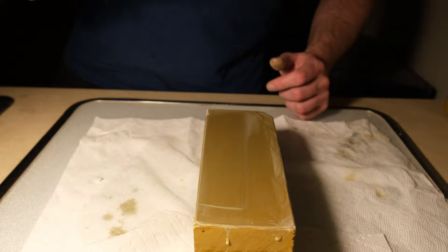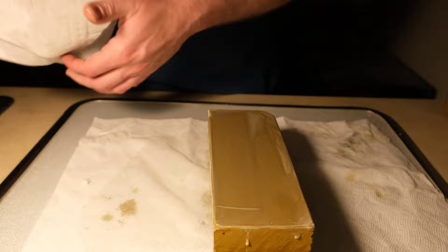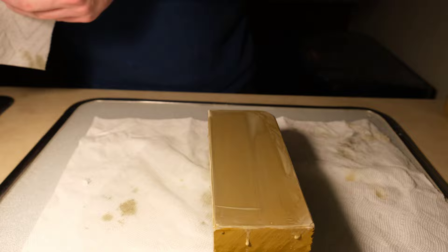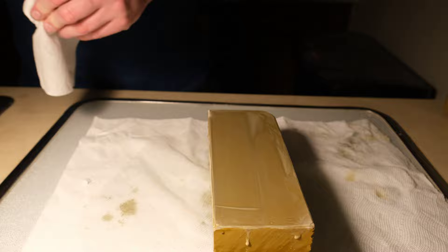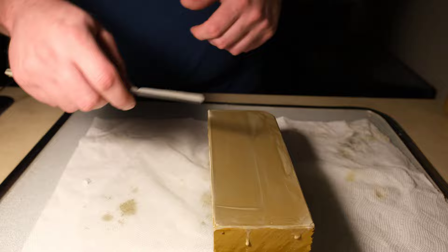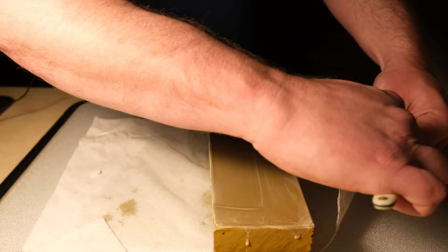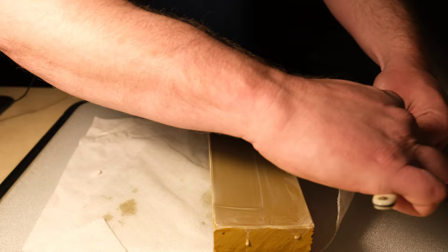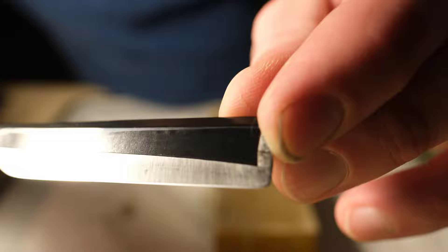I'll go ahead and call it there. I'd probably go for longer if the razor needed more than a touch-up, but it doesn't — it was just a razor I grabbed for the express purpose of covering this with you guys. Hopefully that showed you a bit of what to do. I don't have any hairs here to do the hanging hair test, but it goes through my arm hair just fine, and you can spend more time on it and it will continue to refine. You do get a very nice edge still.